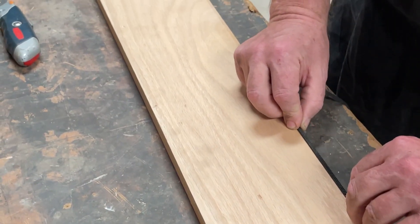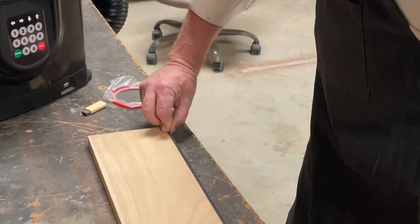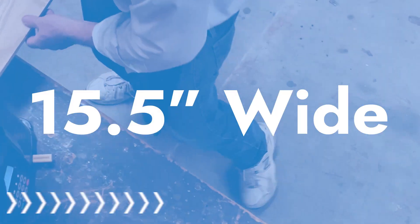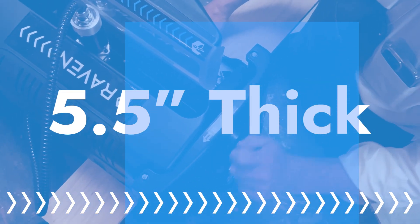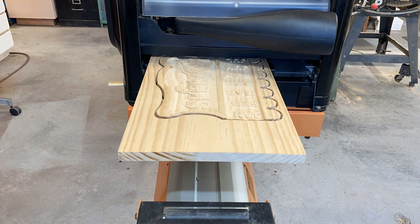The tracking strip is easy to apply and remove, leaving no residue. The strips can even be used over and over. The Raven can work with pieces 15.5 inches wide, 5.5 inches thick, and up to 12 feet long by continually and accurately moving the material in and out of the machine.